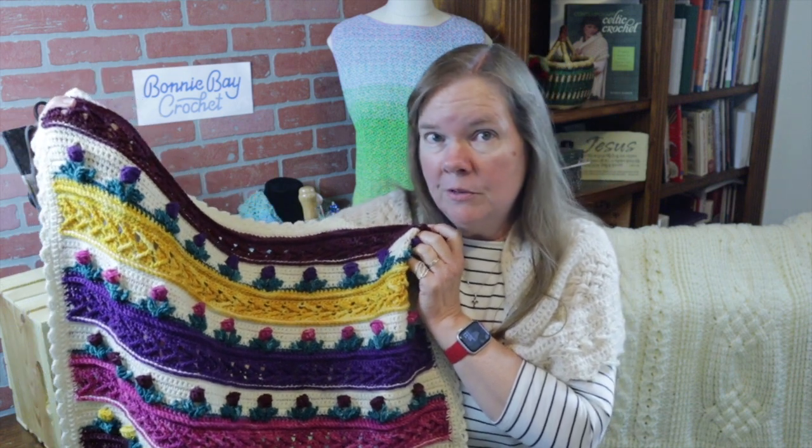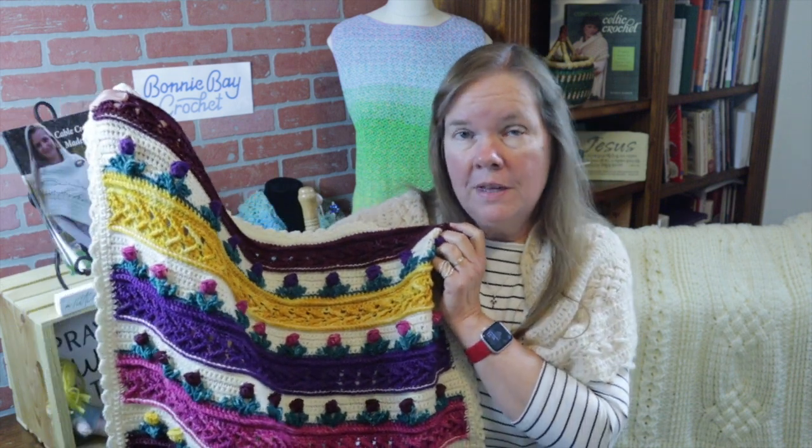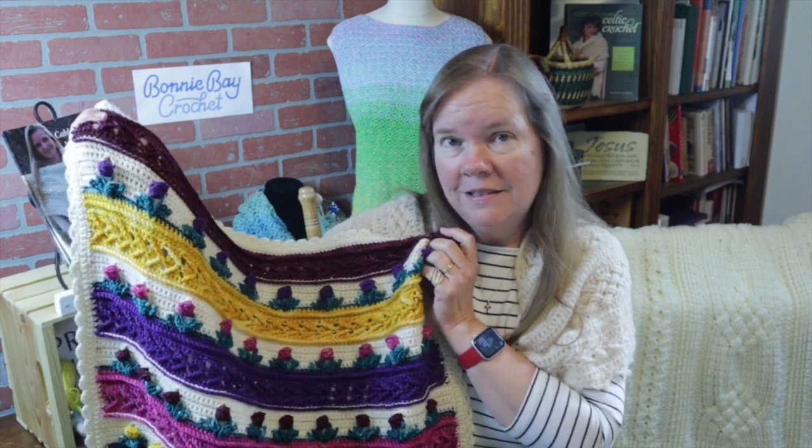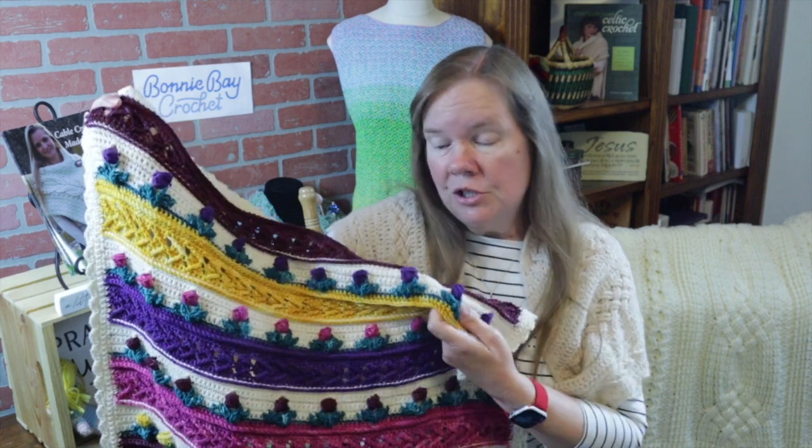There are kits available, should you be interested, although they are limited, from lambshopkits.com — that information is in the video description below. Should you decide to get one of those kits, be sure to use the coupon code Bonnie Bay so that you get your 10% off. If you wanted to use other yarn, you are free to do that.